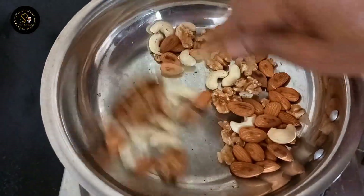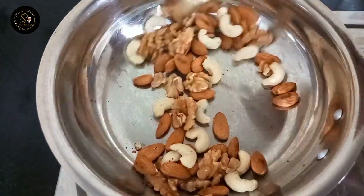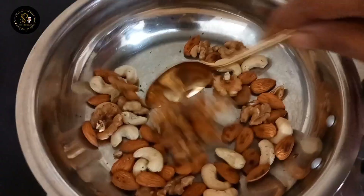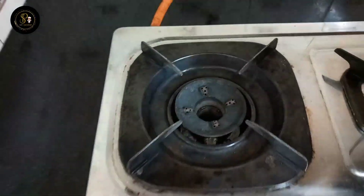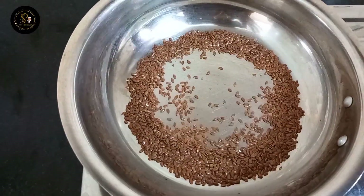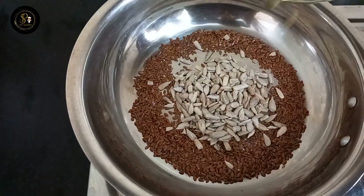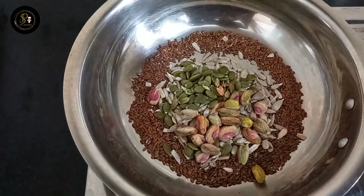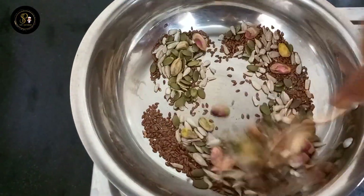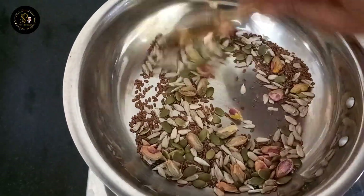If you ask about the nuts for good cholesterol, too many can be bad for you. The nuts can be used in a very good amount. We can store this in the fridge for 2 weeks.